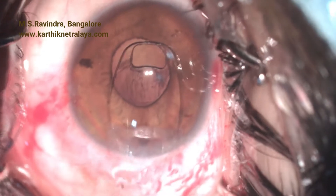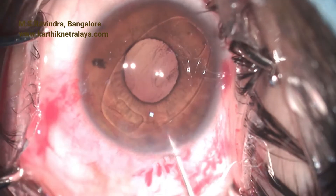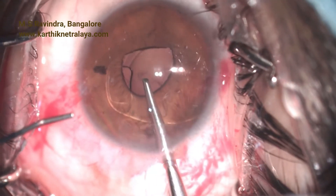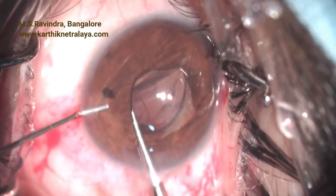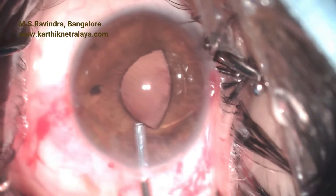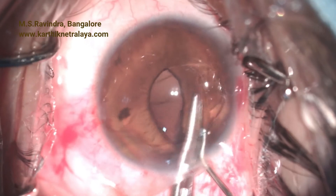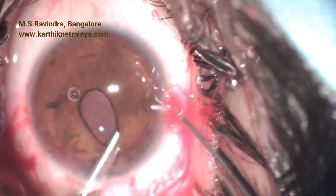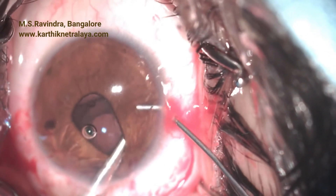0.2 ml of 0.5% pilocarpine is infused into the anterior chamber to constrict the pupil to about four millimeters. An iris claw lens is implanted and rotated in the line of the MVR entries made initially. The lens is held at the haptic-optic junction and taken behind the iris. Identifying the slit in the haptic, enclavation is done by lifting the haptics up using a short 27-gauge cannula to reform the anterior chamber. The same is repeated on the other side — a very simple, elegant, and quick technique. The posterior capsule is retained and could opacify over time, which can be treated with a YAG laser. Finding the haptic opening is important and can be done by lifting the haptics up and looking at the haptic-optic junction.